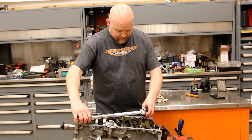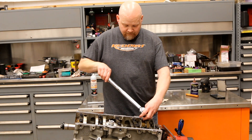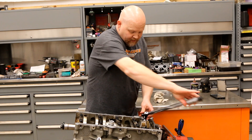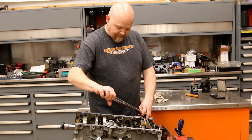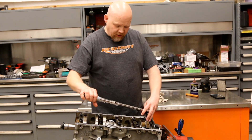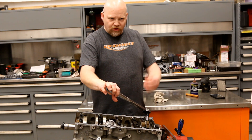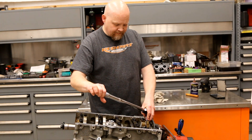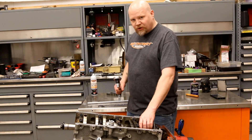We're just going to take this up to 15 foot-pounds. You want to be really careful when setting your base torque because every degree adds more stress on your bolt and your bearings. You want to stop right when you get to 15.